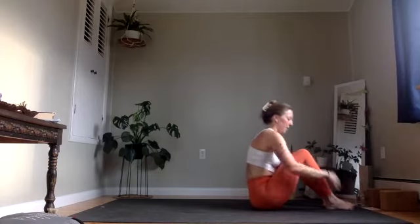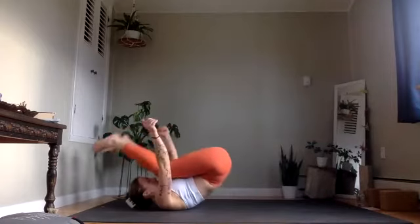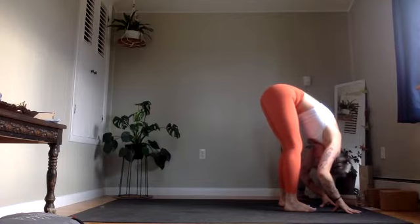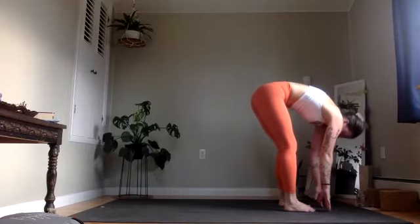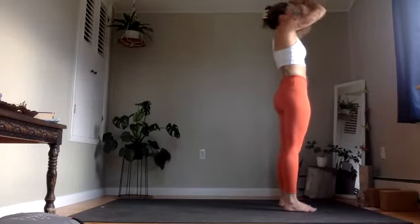From here, we will do our three rocks: first to a seat, then to a low squat, and the third one this time will be to a forward fold. Make your way through. I'll meet you at the front edge of the mat. On an inhale, halfway lift on the spine. Exhale, let it go. Inhale, rise all the way up, reach tall. Exhale, hands through heart center.